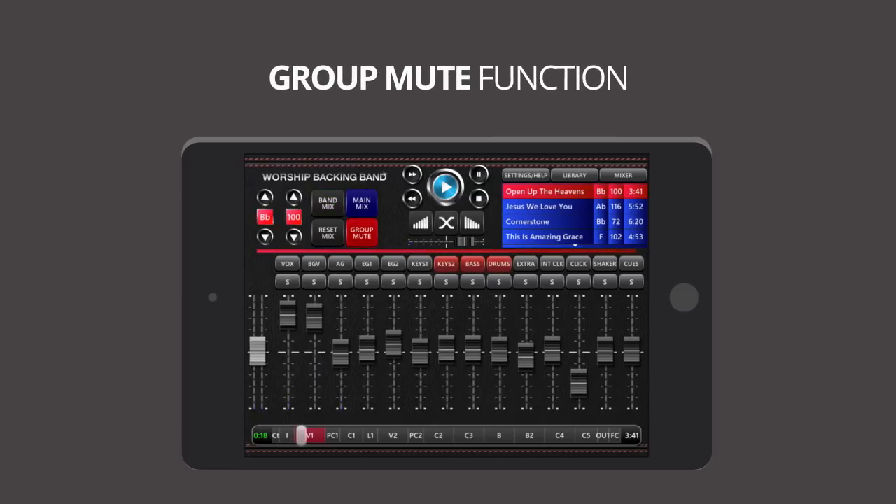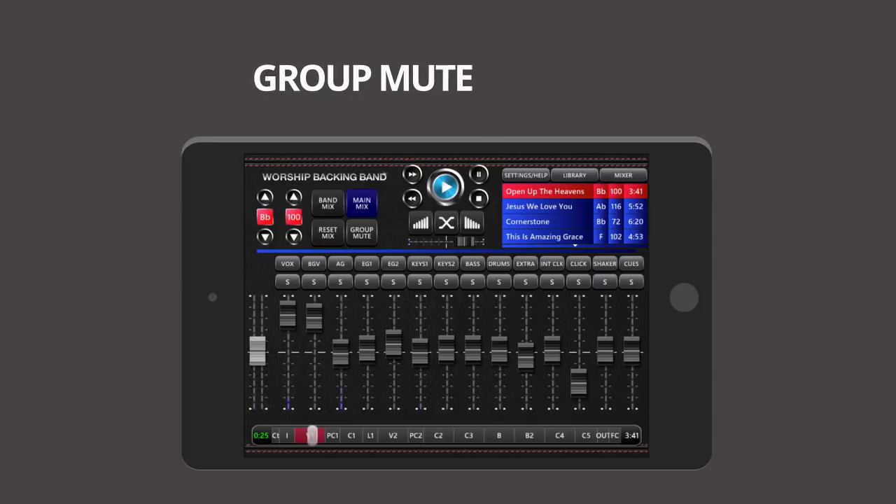There's even a group mute function that lets you pre-select any instrument stem mix — great for a drums and bass only mix at the touch of a button, or for a grab-and-go global override mix when you're in a hurry.